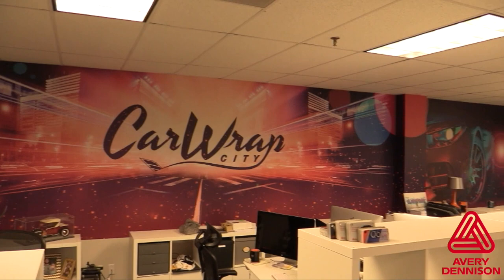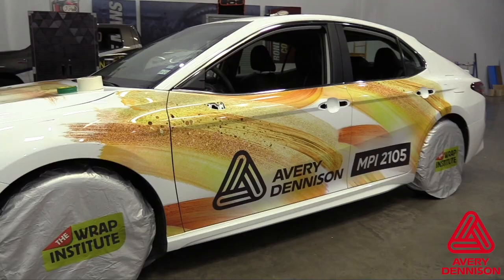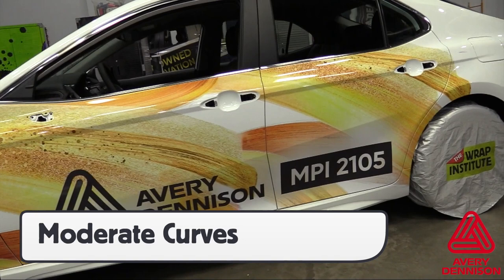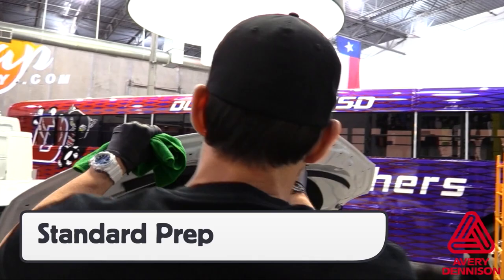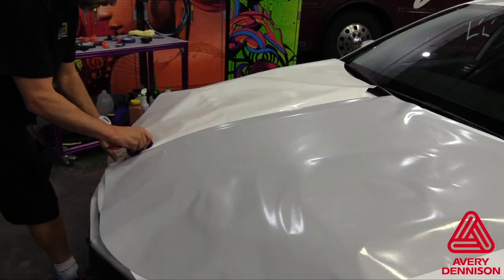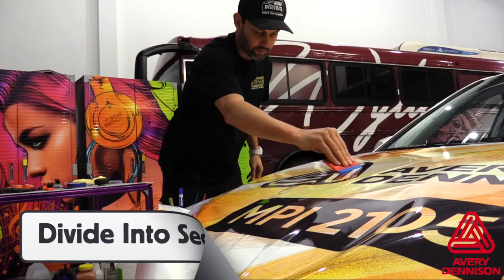For vehicles — both sedans and vans — the 1300 series is recommended because it is cast and thinner than the 1000 series, making it good for moderate curves. Standard cleaning procedures for vehicles applies with an extra focus on degreasing the edges. For installers working solo, if the entire liner has been removed, it is recommended to separate the area into a section with a squeegee stroke, making it easier to apply in smaller stages.